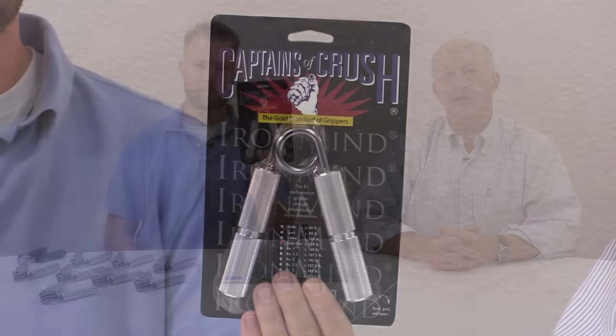Captains of Crush. Hi, I'm Randall Strausson, President of IronMind, Grip Central since 1988, along with Eric Oxenbaal. We're here to introduce you to Captains of Crush grippers.